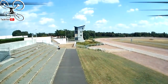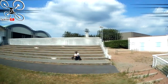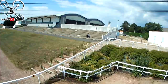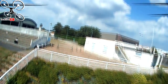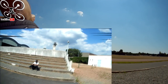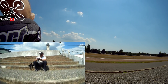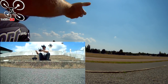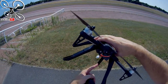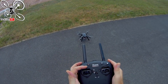Je repasse en mode maintien d'altitude en plein vol. Clac — automatiquement il prend son maintien d'altitude. C'est vachement sécurisant. Je le ramène et me pose devant moi. On baisse les gaz au maximum. J'ai gardé les gros pieds puisque l'antenne FPV est fixée à l'intérieur du pied. On part pour un petit vol à vue — j'enlève le maintien d'altitude.